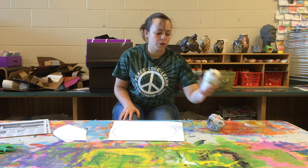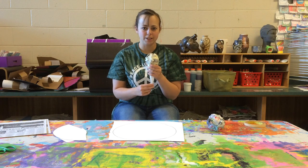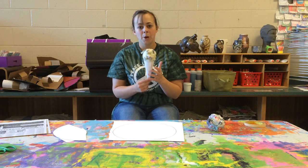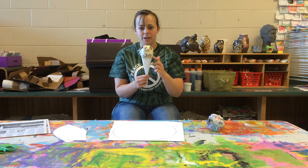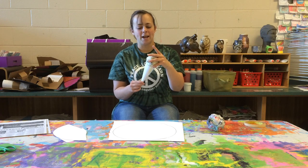So as I mentioned before, we are going to be making ice cream cones and or snow cones. It is up to you what you choose to make, but today we're going to work on making the cone shape and making the scoops of ice cream or snow cone that you choose to add.